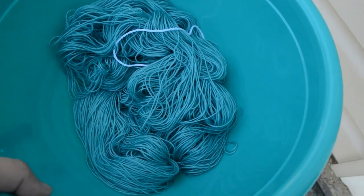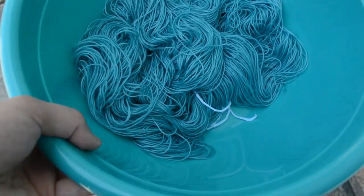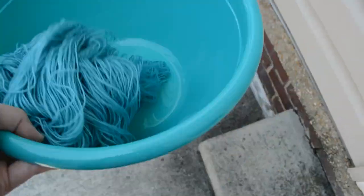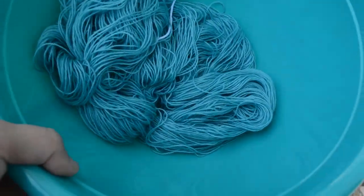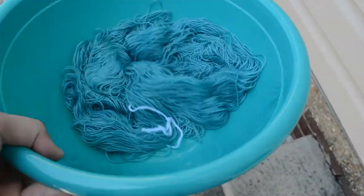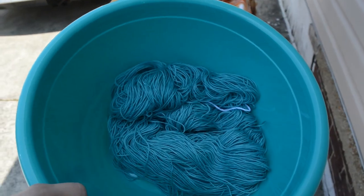It looks like it's been pretty much a solid - I don't see any spots of light. There might be one or two little bits, but for the most part it's almost a solid skein. Now I'm going to hang it up with the other guys here and dry them out.